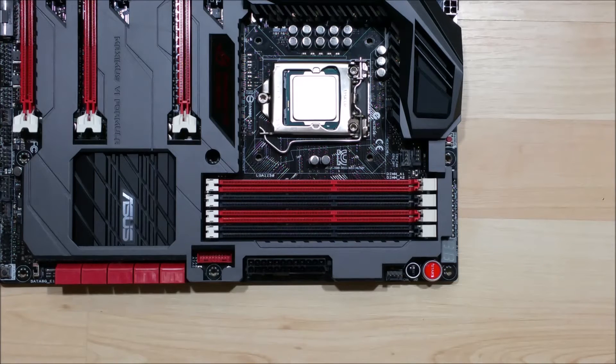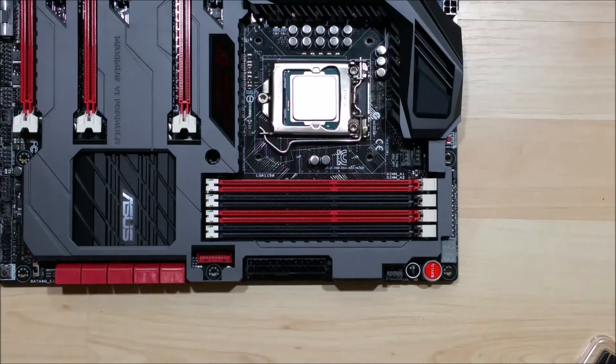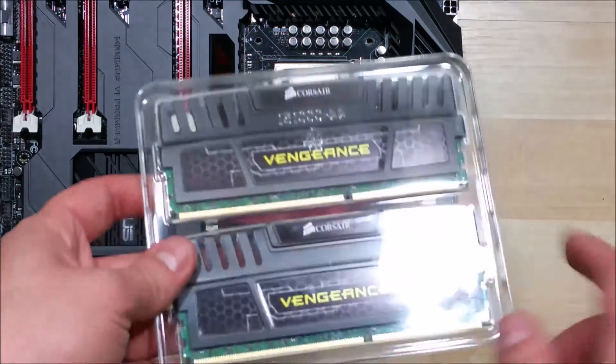When we insert a stick, it'll actually close on the right hand side. We're going to push down with our thumbs on the corners on each side, and that'll go ahead and get the RAM installed.